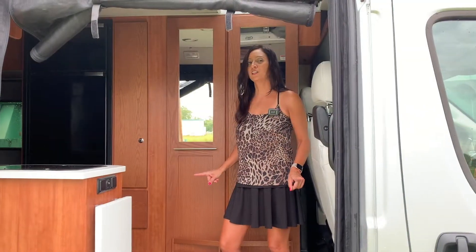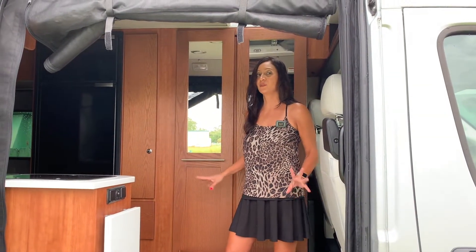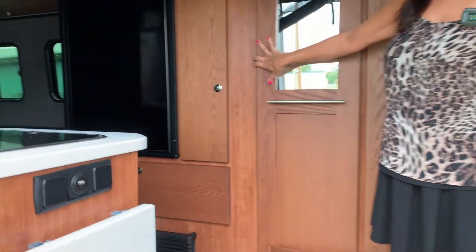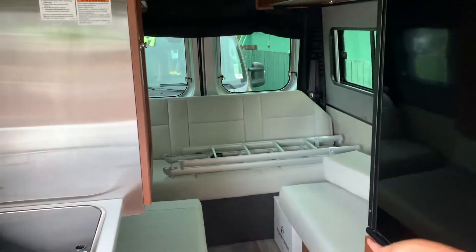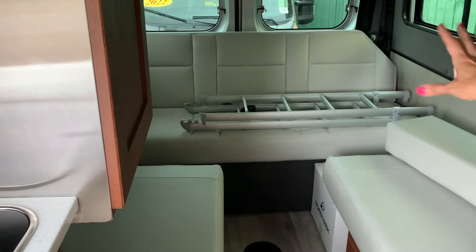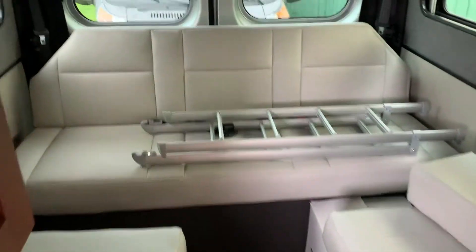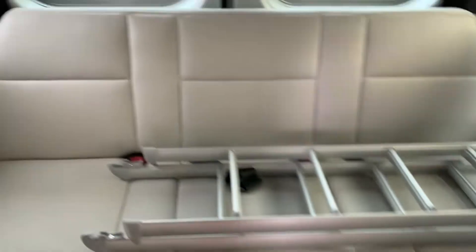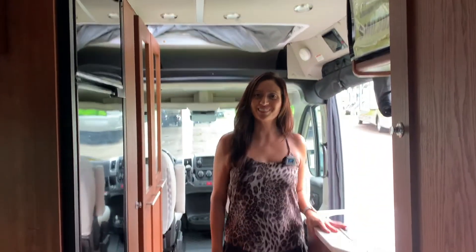Here's a quick look at what a different setup with a different color scheme looks like. This one has a medium wood, and the bed is set up differently — it's got the bench seating across the back, so you can't access the rear doors from the interior. And it's got two seats on the side. Just another option if you're interested.